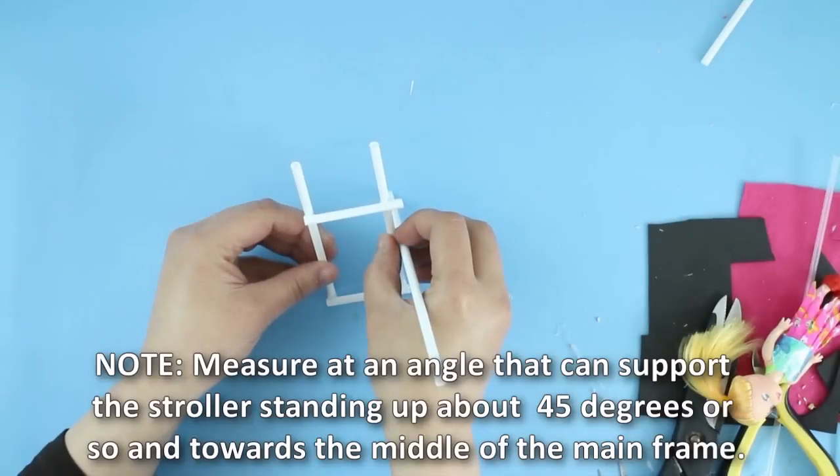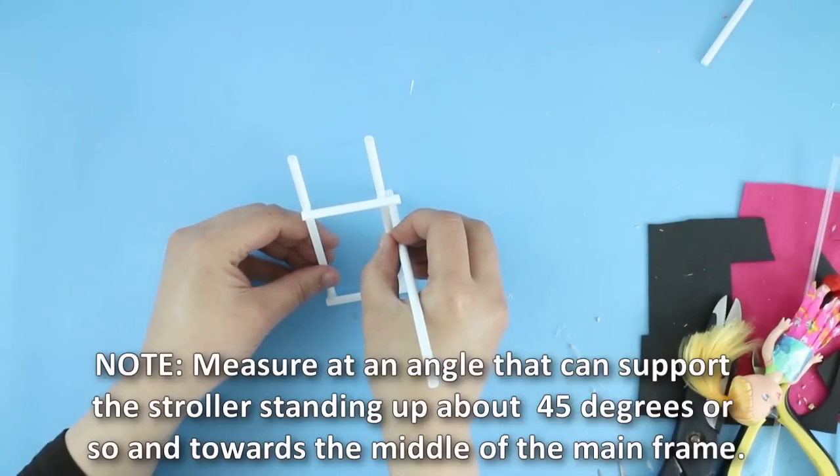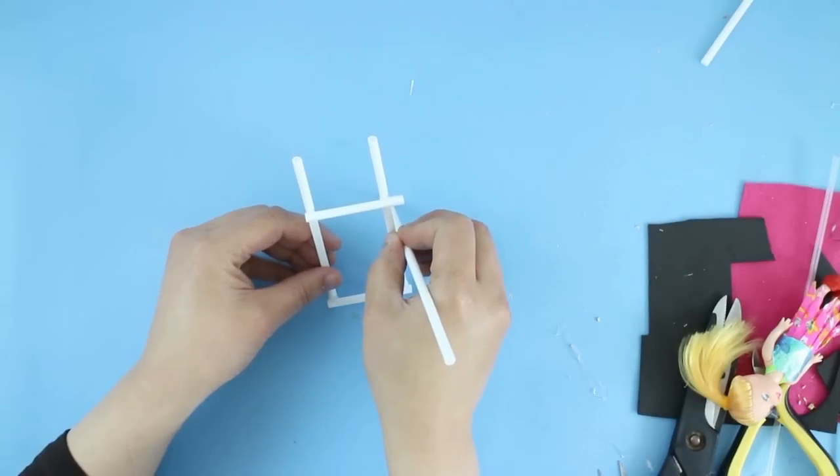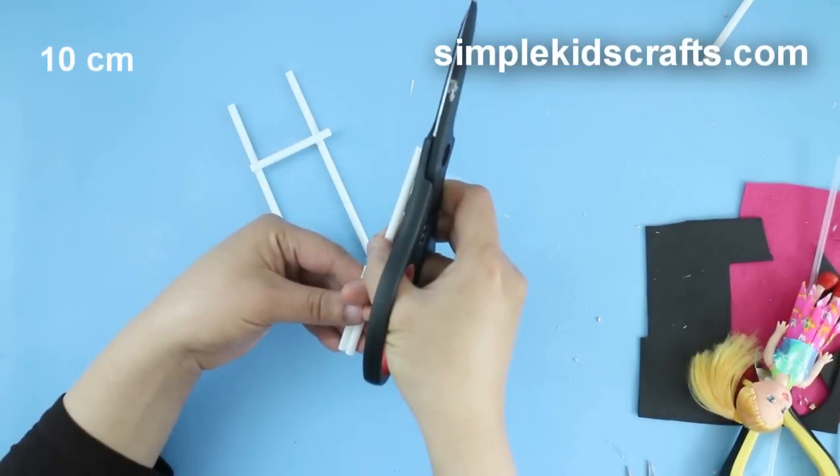To make the back support frame seen in the second drawing, cut two pieces of straw that are about 10cm each.